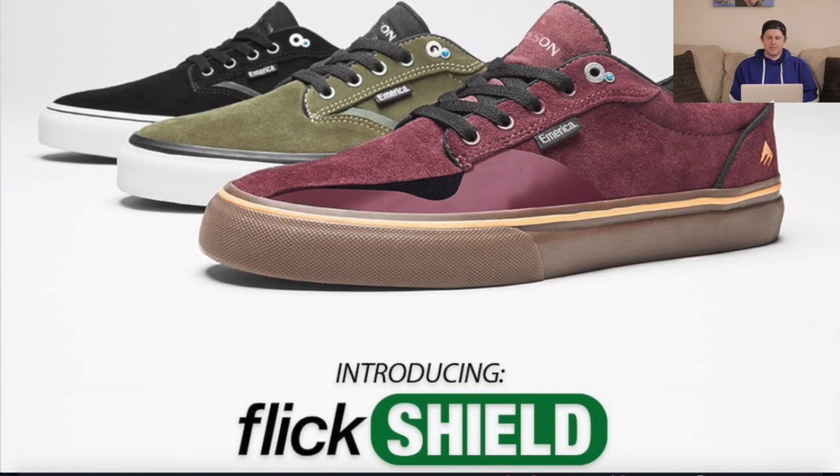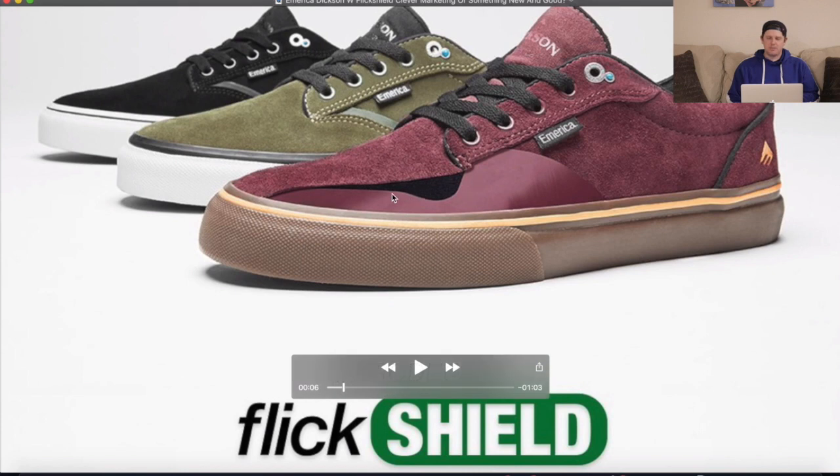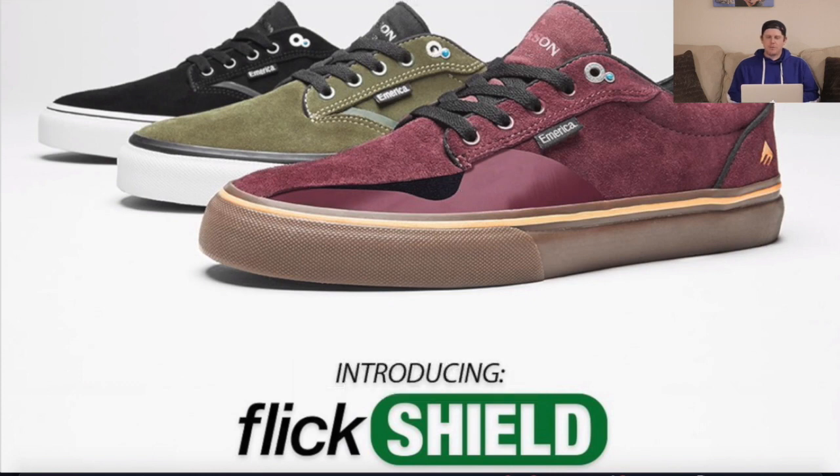Looking at the coverage of the Flick Shield, I personally would not have it bow down where it does. I would just have it completely cover because if you're like me, I will destroy the whole side. It's nice to be able to see just how much it actually covers without having to tear through the shoe and skate it. This is something they're really putting a lot of effort into marketing.